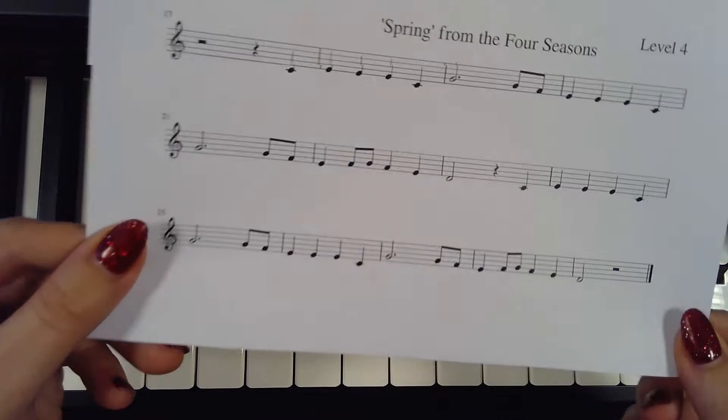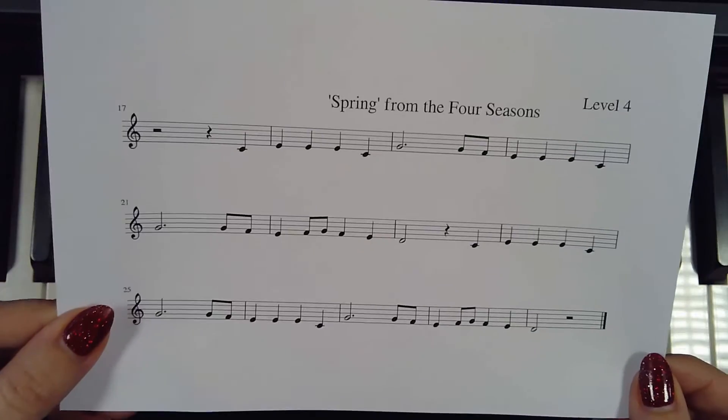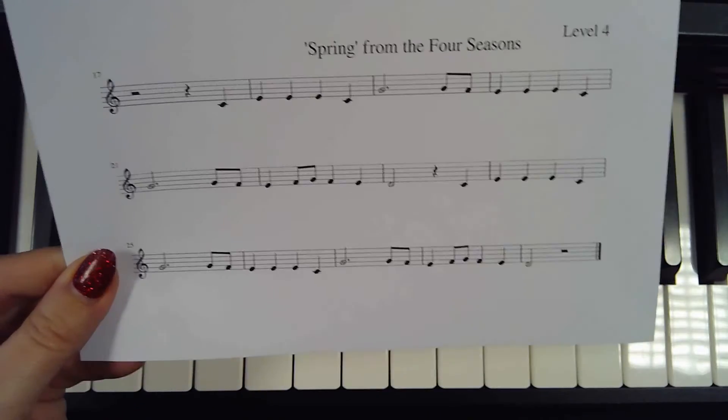This is a Year 7 video guide to help you with how to play Spring, which is song number two for spring term.